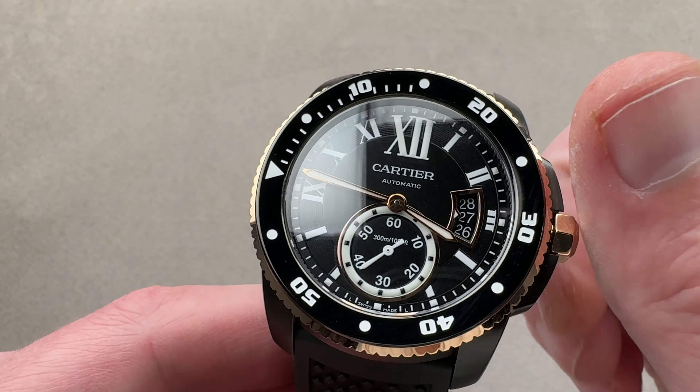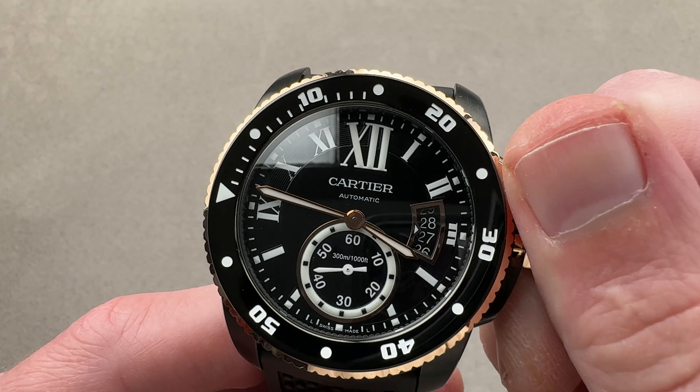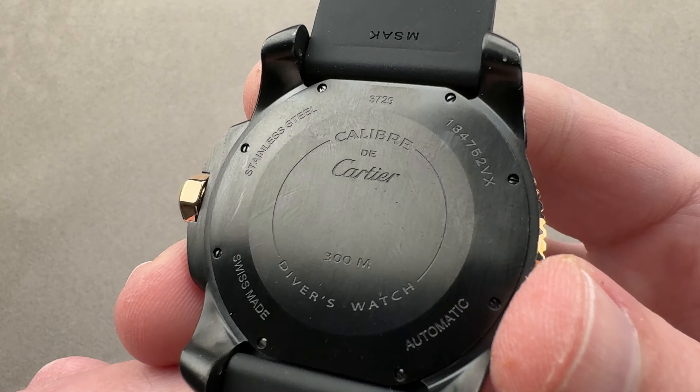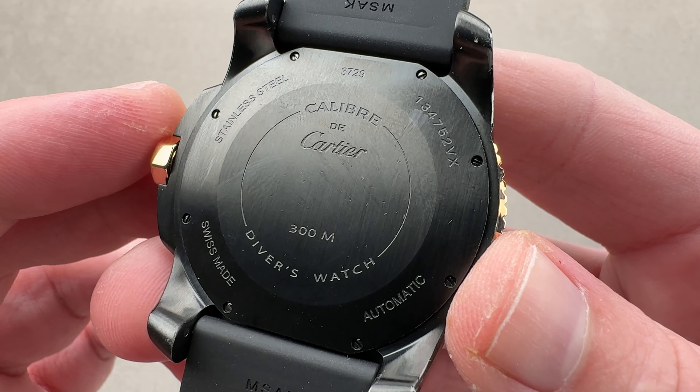The watch has two subsidiary setting modes: one is hacking or stop seconds, and the other is a quick-set system for the date so you can rapidly cycle the date should the watch run down or encounter an irregular length month. Not much to see on the case back, but inside we have a Cartier movement — this is a drop-in replacement for the ETA 2892-82. This is the 1904 MC PS Petit Second: automatic winding, 48-hour power reserve, stop seconds, quick set, four hertz operating rate (eight beats per second), 27 jewels, and twin mainspring barrels. Twin barrels make for a very flat torque delivery to the escapement — it won't run fast when fully wound, nor slow after 18 or 24 hours. Having twin barrels in series with phased mainsprings does away with that. And of course the watch is an ISO 6425 diver.